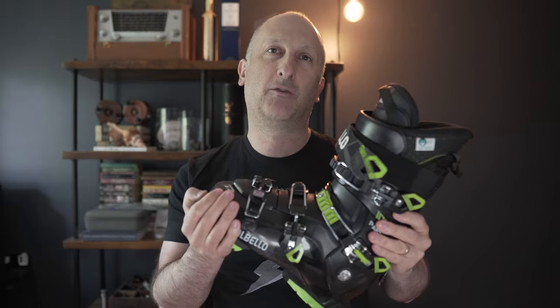First of all, the flex of this boot is 100, hence the name, the Pantera 100. The Pantera line comes in different levels of flex all the way up to 130. So if you're a more advanced skier, or maybe a little bit heavier or taller, or just like a heavier flex, you can do that if you like this boot. I think there's some adjustments you can do to marginally increase or decrease the flex — don't quote me on that, I have not messed around with that at all.